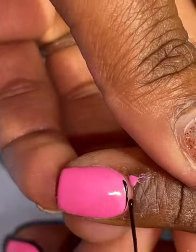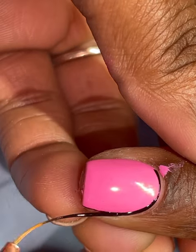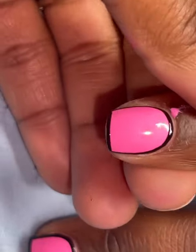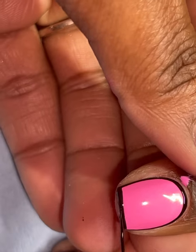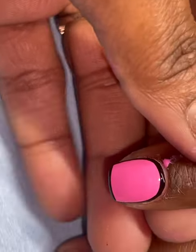I'm not sure if I bumped my client's nails or she bumped them putting her hand in the light, but either way we had a little accident — some of the pink polish got on her skin around the cuticle area. Not to worry, we're going to remove that towards the end.